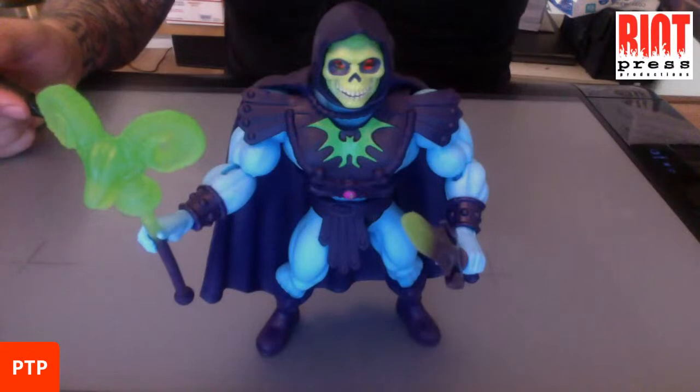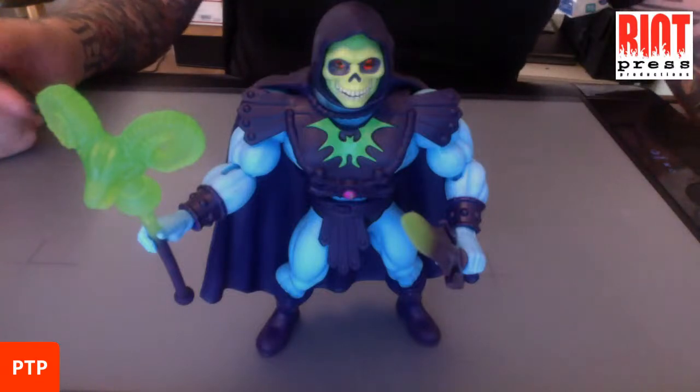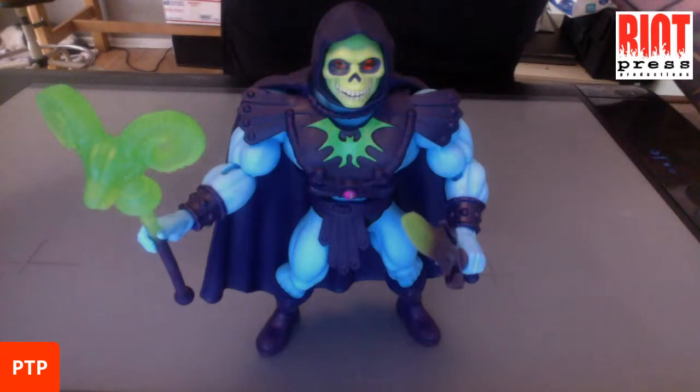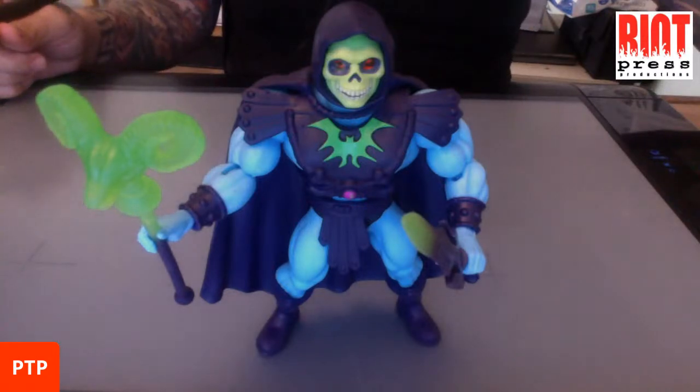Hey there guys, you're watching Riot Press Productions. My name is Patrick Connors-Pernell, comic illustrator, college instructor, and the creator of a couple characters — one named Johnny Phantasm and the other named Ultrastar. Today we're going to be talking about the new Masters of the Universe toy line coming from Mattel that has something to do with the cartoon.